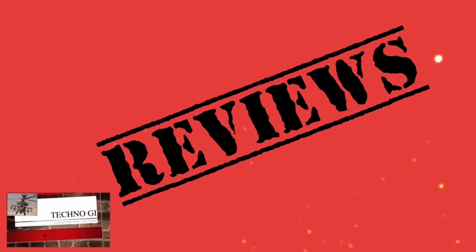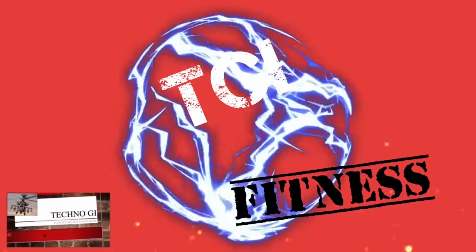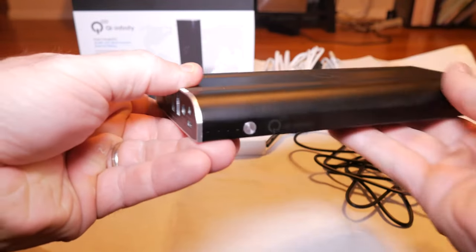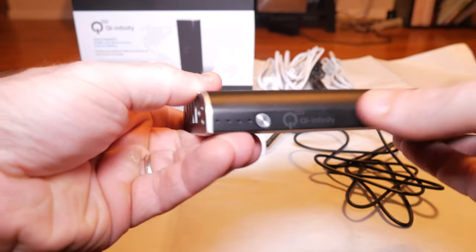What is up YouTube, Mike here from TechnoGi, and today I've got kind of an interesting product. This is an external battery, and the reason I bought it was for my Surface Pro. You can use this to charge any tablet, phone, and you can even charge a Surface Book, or if you get the new 12-inch MacBook, you can use this to charge that as well. I got this on Amazon — I'll post the link in the description below — it retails for about $153.